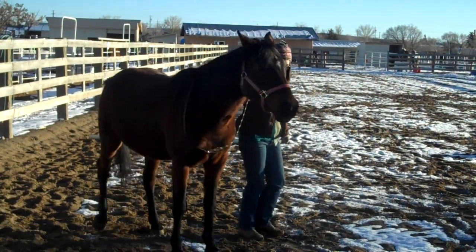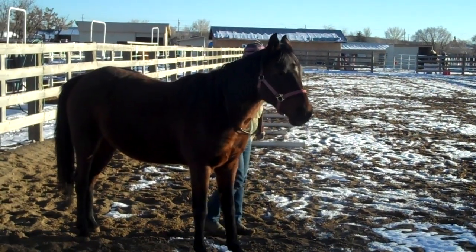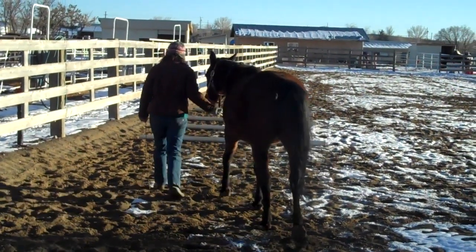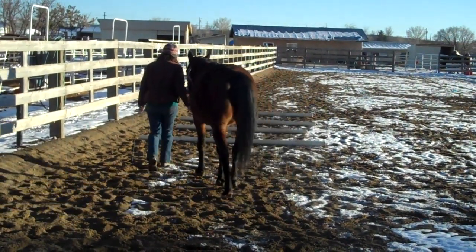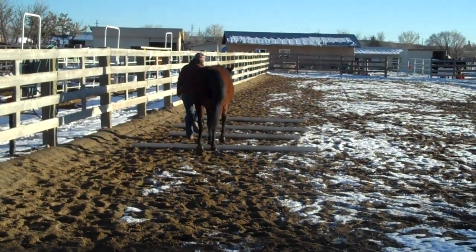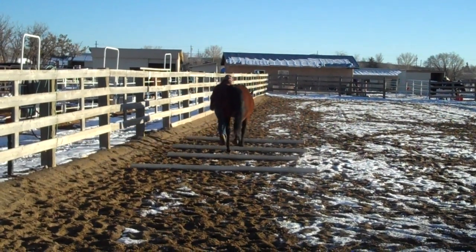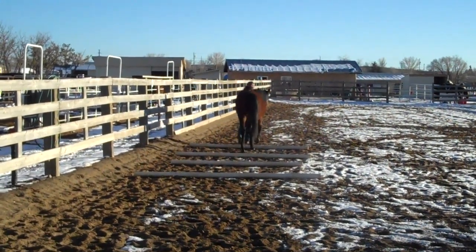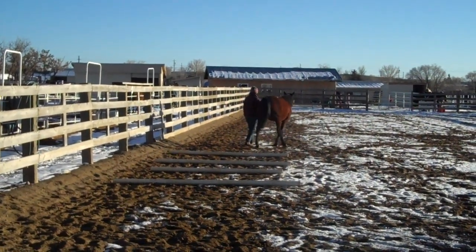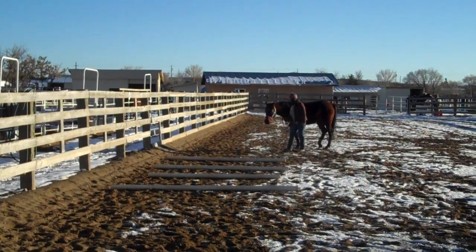At first I wasn't sure how well she would respond to the Liberty Rein, but it seems that she's responding really nicely to that. And even at one point when I touched the halter after she got used to using the Liberty Rein, she kind of pulled her head up as if to say, I don't need you to hold my halter. So I'm going to go with that and see how she does just with the Liberty Rein very soon.